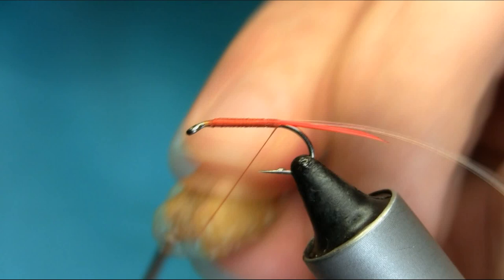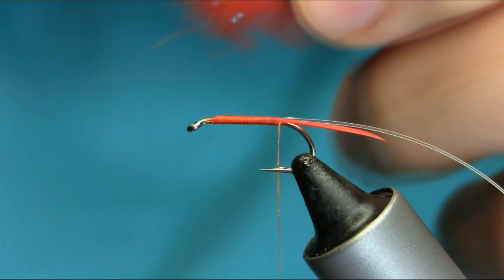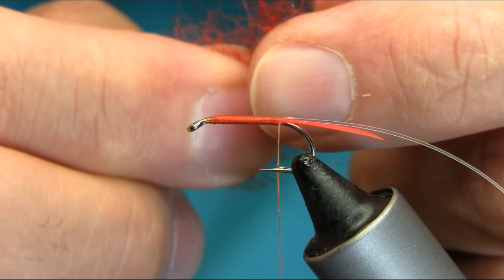I'm going to add some wax on my thread. The body — this is a hot orange haze dubbing. This is my dubbing mix actually — it's got some UV red and holographic mix, three different colors. You can choose your own.